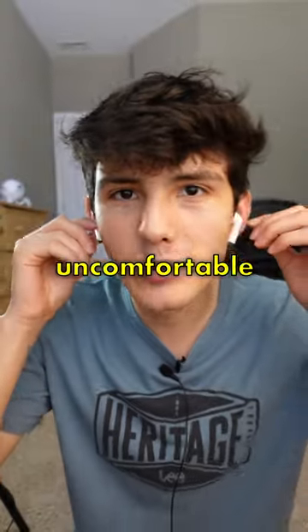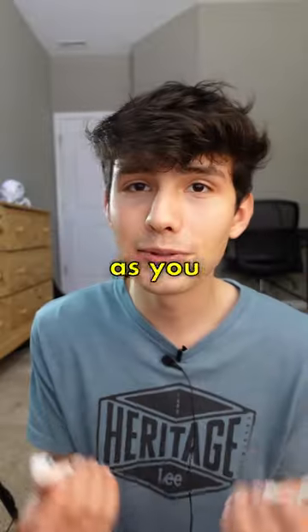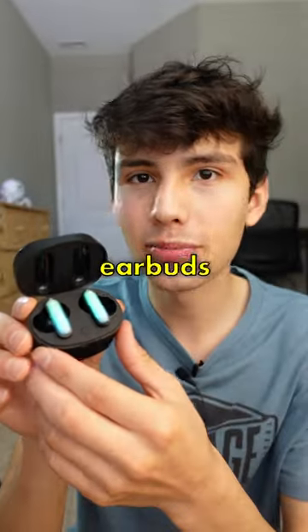The fit is not super uncomfortable, but I know after a couple of hours, these would get pretty painful. As you would expect, the sound quality is pretty bad. There's pretty much no bass at all, and everything sounds pretty muffled.